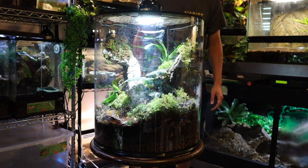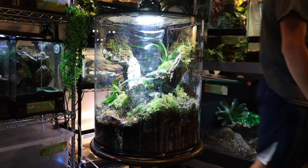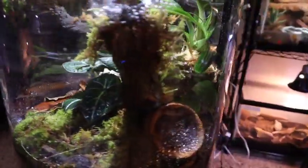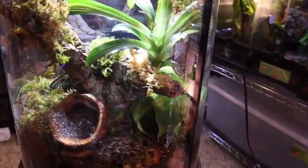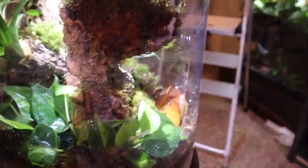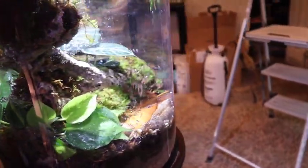And boom — just like that, now that we've got our lights on and all of our plants planted, the cage is pretty much complete. Remember, this is not a large setup so it didn't take me too long to build, but I think it looks fantastic and will be great for the future inhabitants of this enclosure.